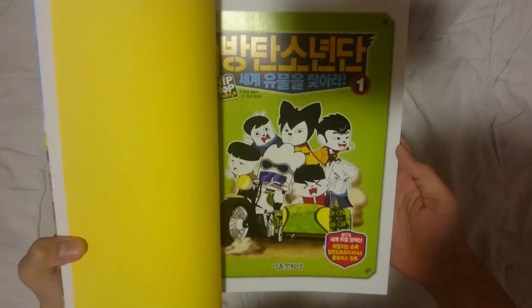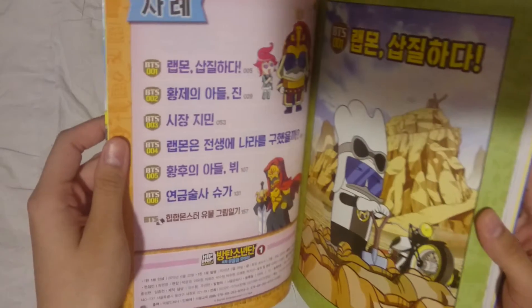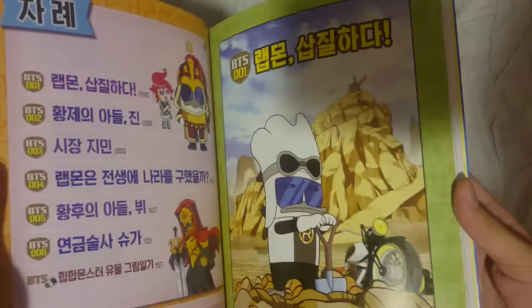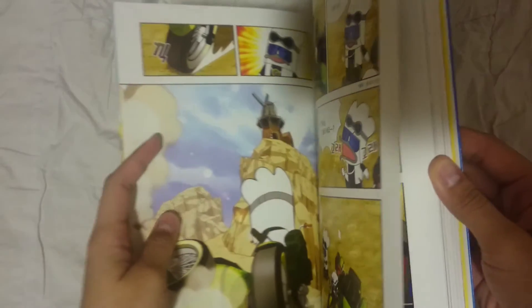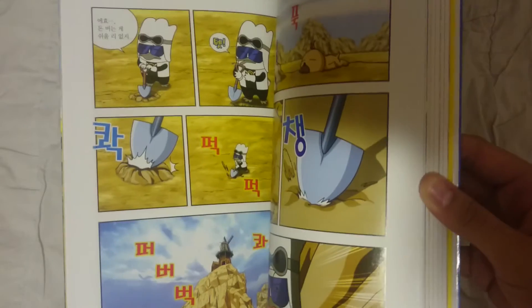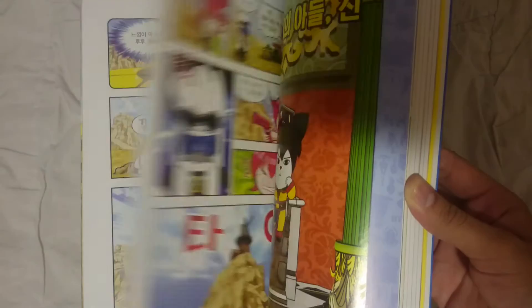So this is the first page. I think this is all colored — yep, it is definitely colored. So this is the content. Oh my god, there's so many pages. Let's probably just flip through them. I don't understand a single thing since it's all Korean words, but I just enjoy them.